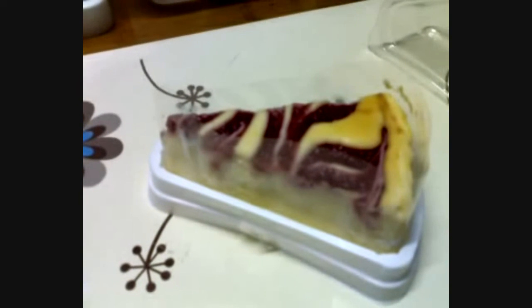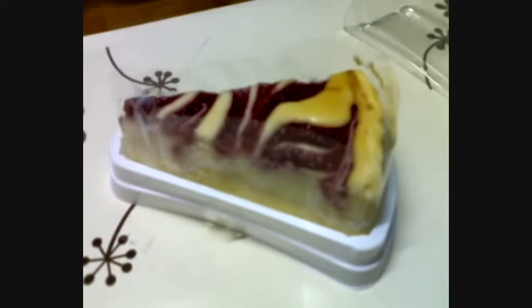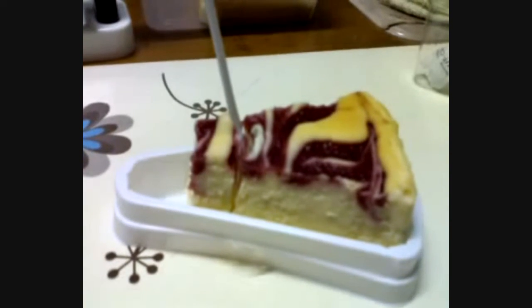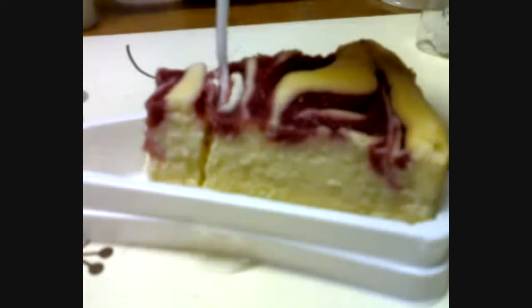Alright guys, I'm going to enjoy my cake and I'll let you know if it's good or not. Hi again — I already tried a spoon of the raspberry cheesecake and I'd love to show you the layers of it. Here you go — so it looks like cheesecake all the way through.